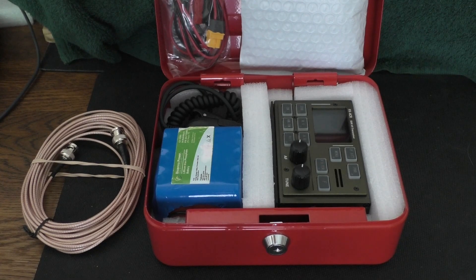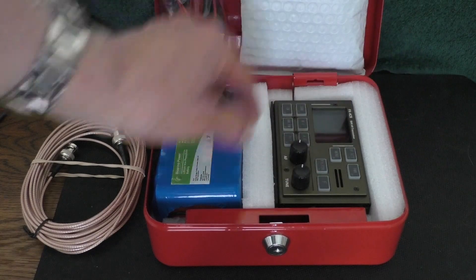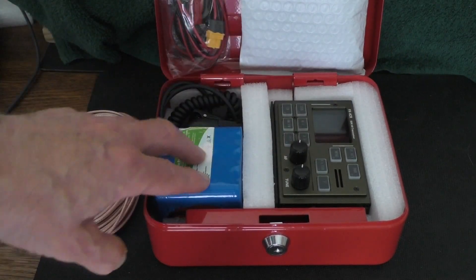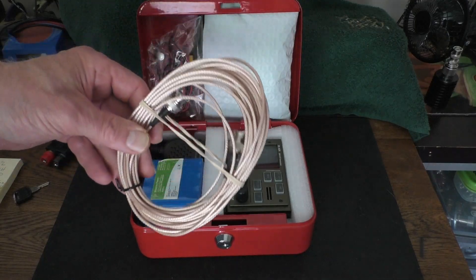In actual use I'll be getting foam to put inside the entire box, then cut out spaces for the battery, the microphone, and the radio. It could be a bit thinner, allowing a lot more room, so the next step is sourcing that foam.